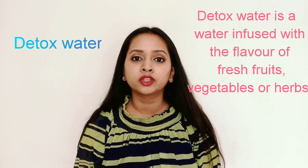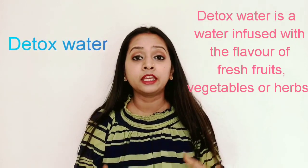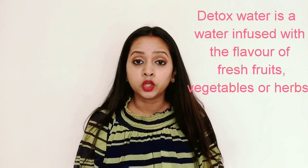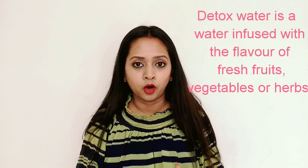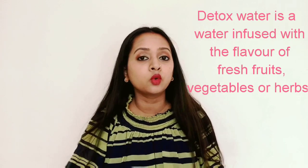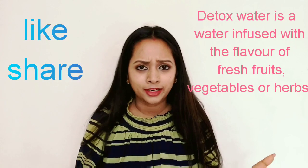I will take you to a detox water recipe. Detox water is infused with fruits and herbs, which is very helpful in weight loss and very helpful for the belly. It will flush out the toxins. It is very good for glowing skin and there are many benefits.